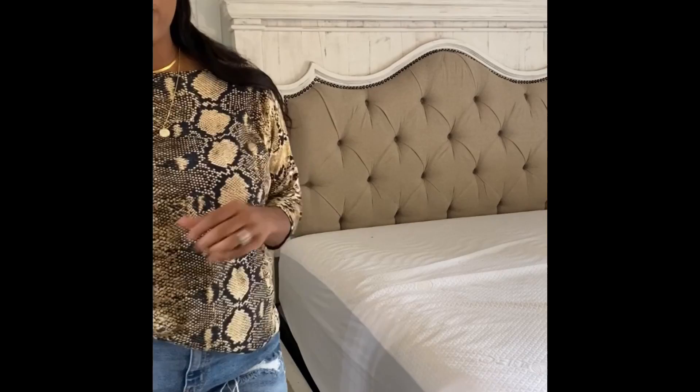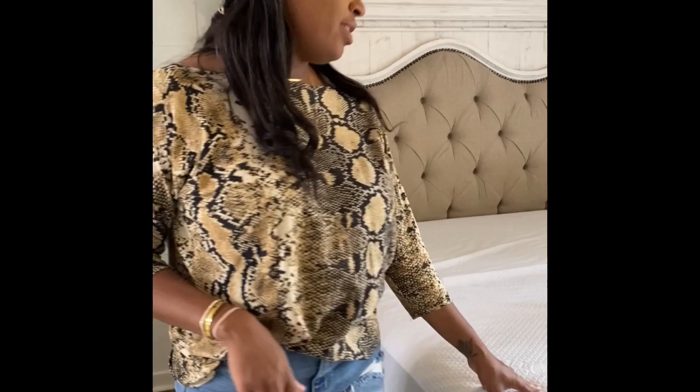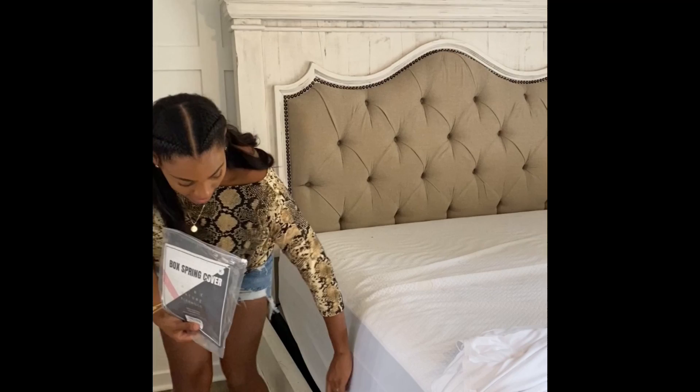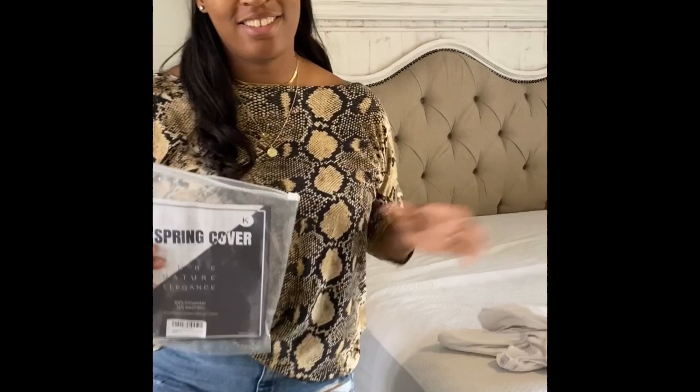The first thing we're going to do is take off the top mattress and put on my box spring cover. I want to say it was about $13 to $17. I'm going to put this on my box spring to get away from the black look — I want to keep it really neutral all around, so I'm going to cover that black box spring up.